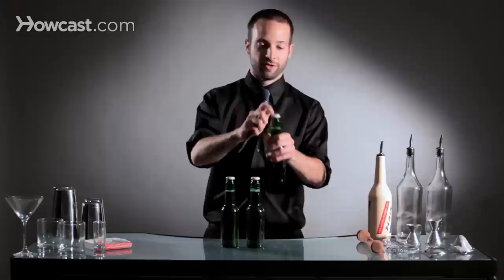Now most people know how to open a beer. You take your beer opener, place it underneath the cap, pop it off. But we want to do something a little bit more exciting.